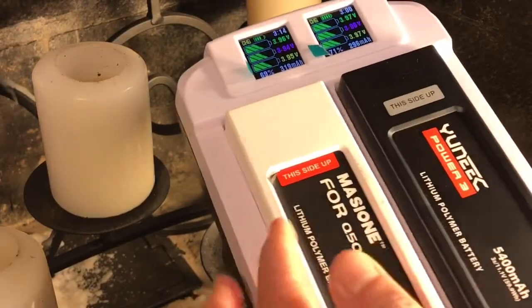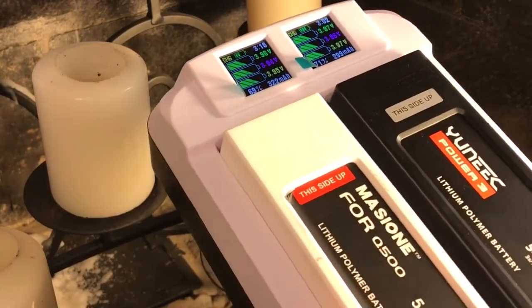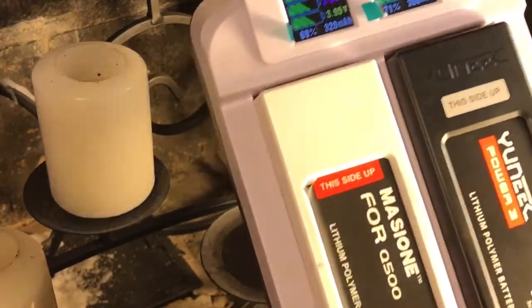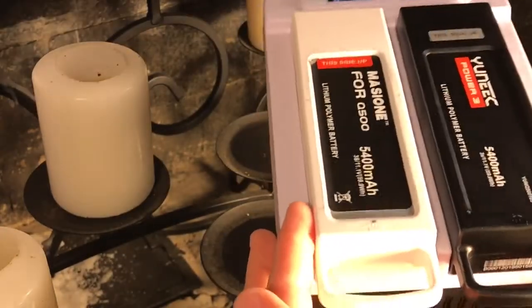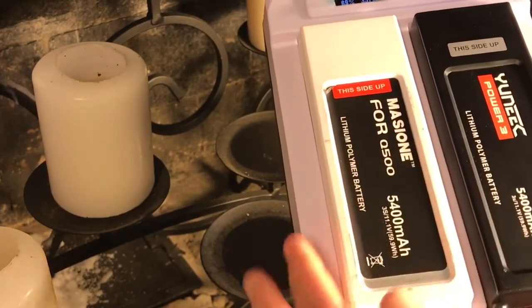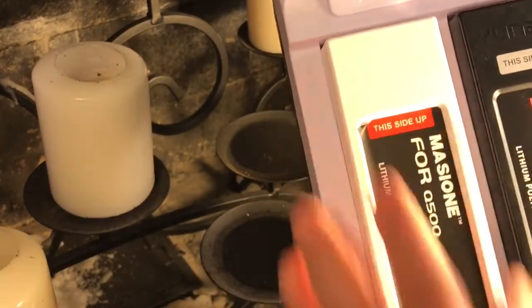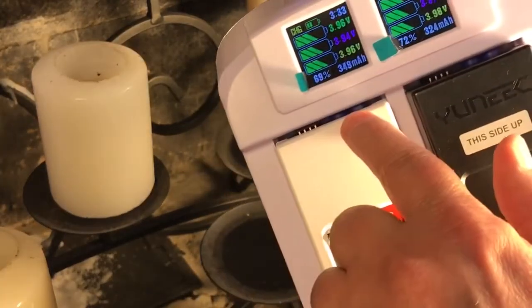The Yuneec branded battery I tend to put on the right side of this charger, because the housing is a little thicker than the aftermarket branded one. It tends to work out better on the right-hand side. You slide these in, get them kind of close, and then put some force on it — don't just jam it in, because I don't want to break anything.